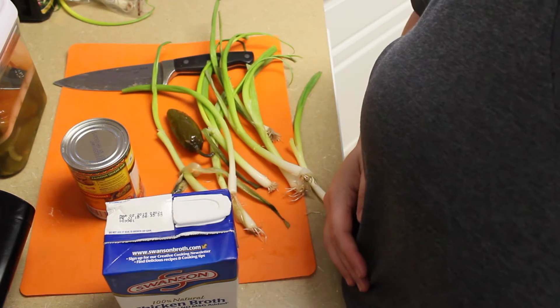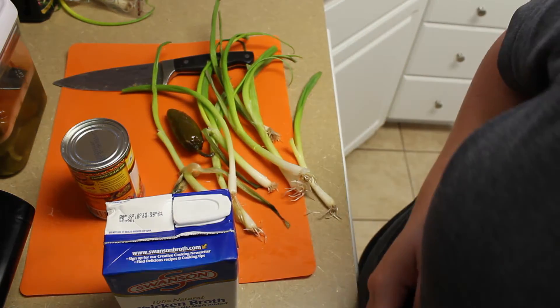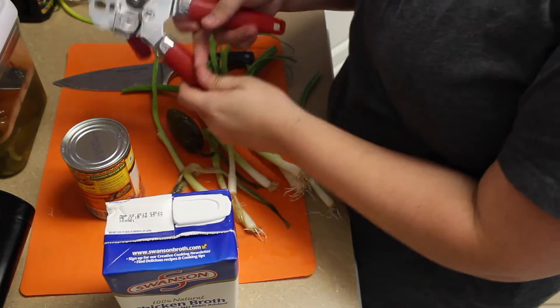Okay, so now while my meat is cooking, I'm just going to open everything that needs to be open and cut everything that needs to be cut up.